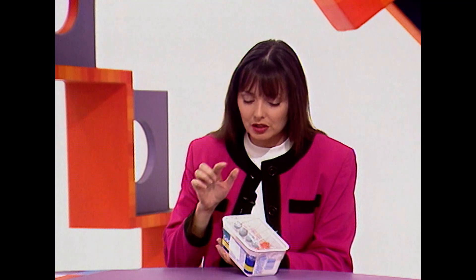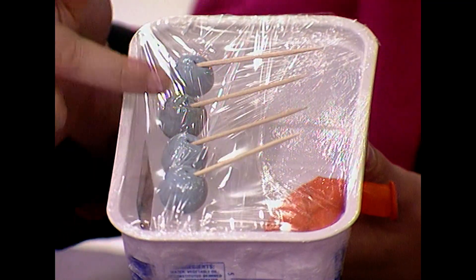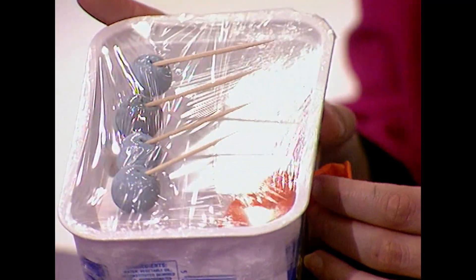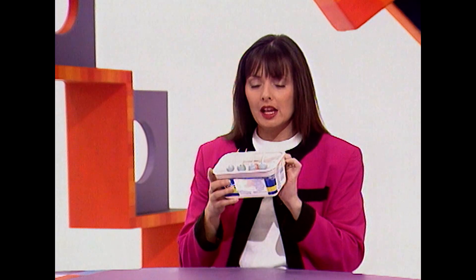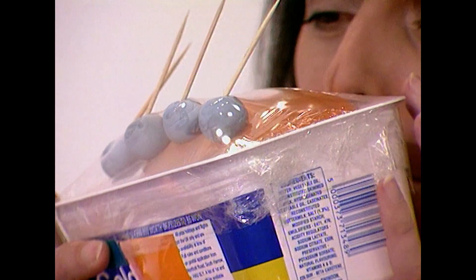These toothpicks are hairs. These blue bits here are the roots or the follicles. This plastic is the skin. And the orange balloon is the muscle. Now, what happens when you are excited or extremely cold very suddenly? The muscle contracts — like so.